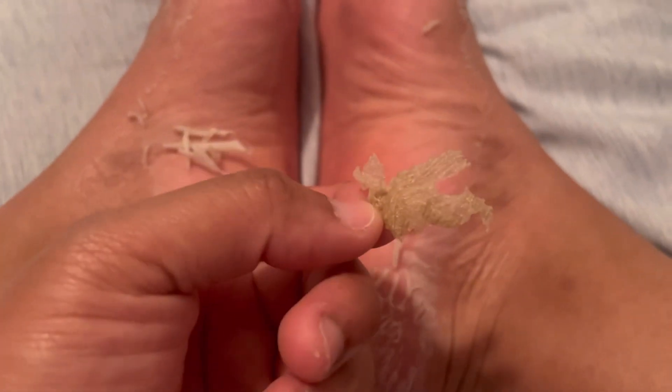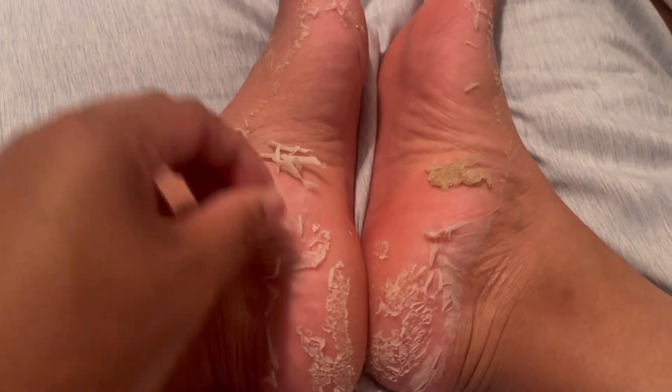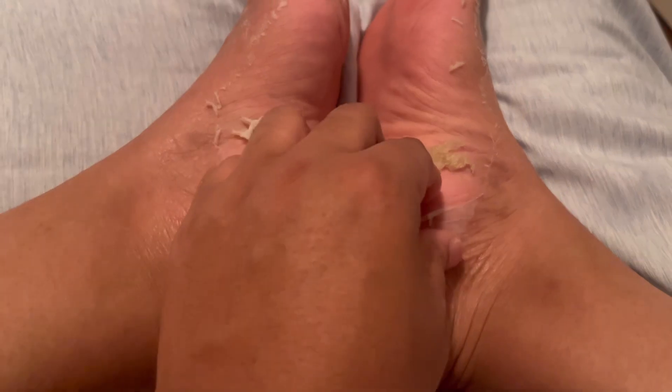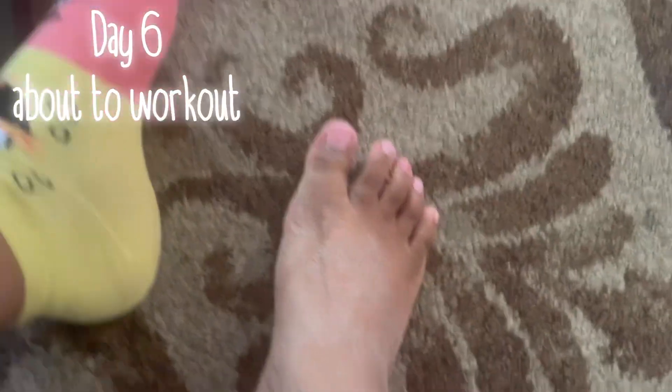There it is. Hopefully if you clicked on this video you were ready to see the nasty foot peeling process. I love stuff like this — I'm definitely the type of person that watches all the pimple popping and all that type of stuff.